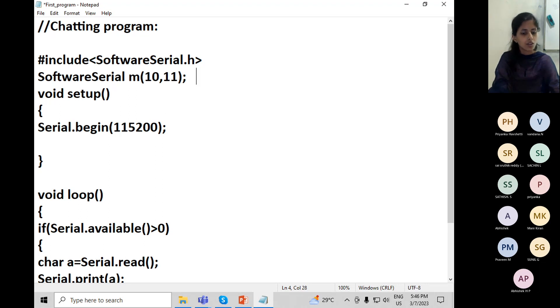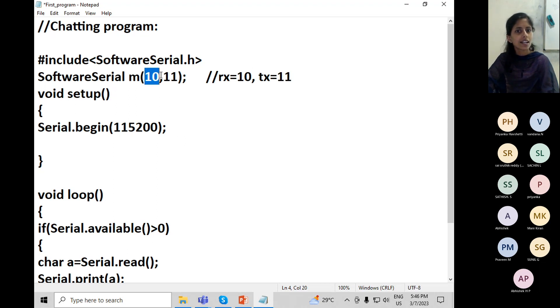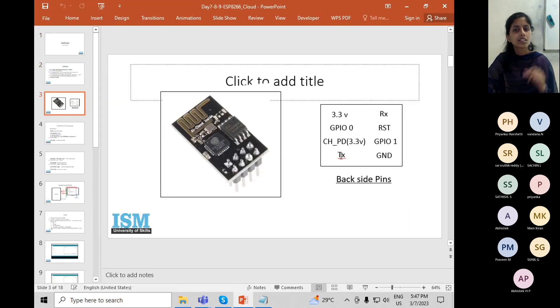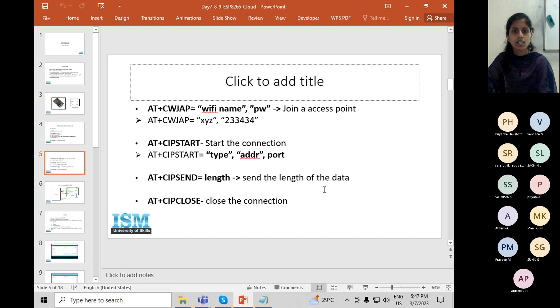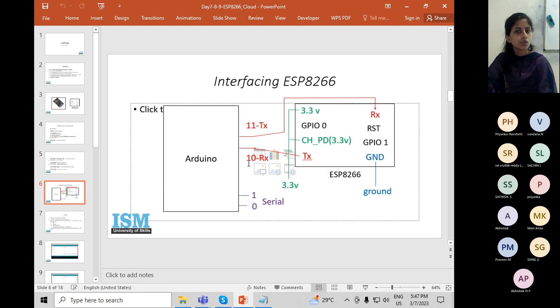Pin 10 is RX of the board — connect it to TX of the Wi-Fi module. Pin 11 is TX of the board — connect it to RX of the module. So TX of the module goes to RX which is pin 10, and RX of the module which is TX of the board is pin 11. From here if you are sending, that means the other side will receive.